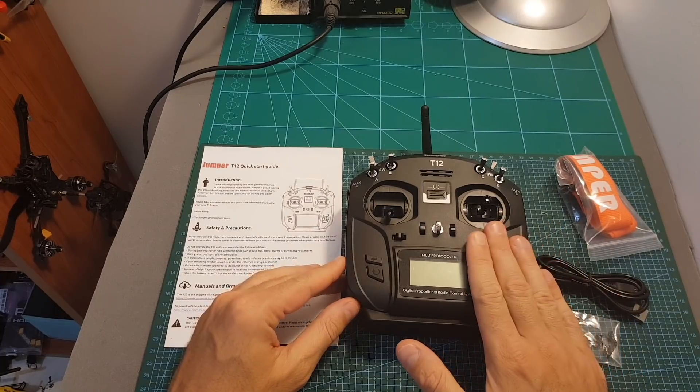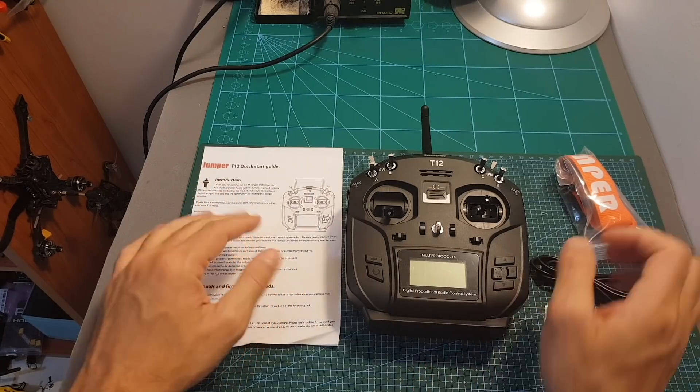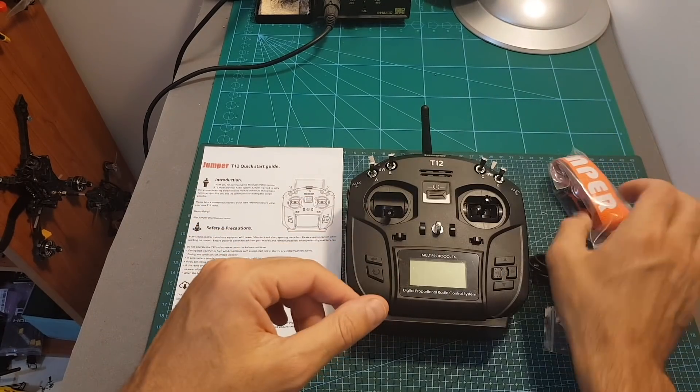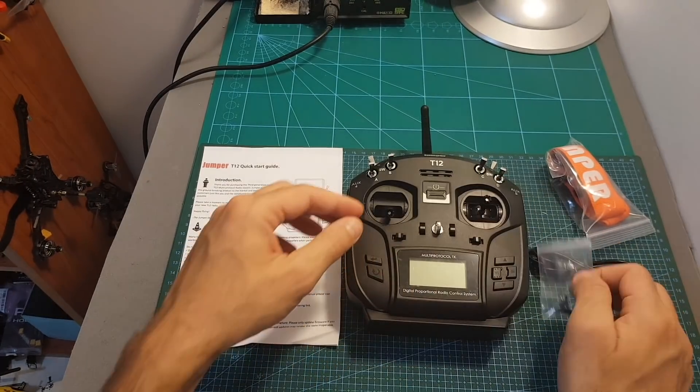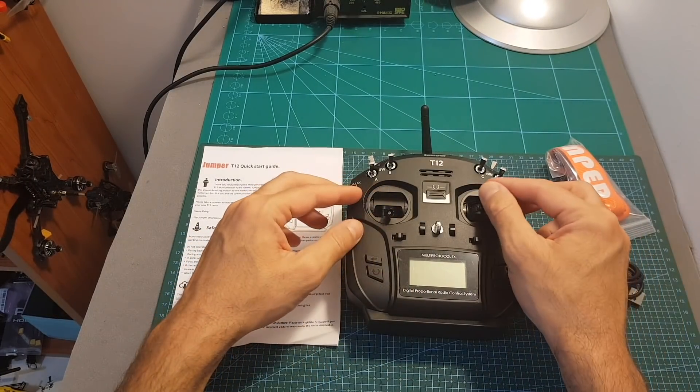Inside the box along with the remote controller you're getting a quick start guide, an X-Wrap, a USB to mini USB cable, and this bag with accessories that are going to allow you to change between the default mode 2 to mode 1.